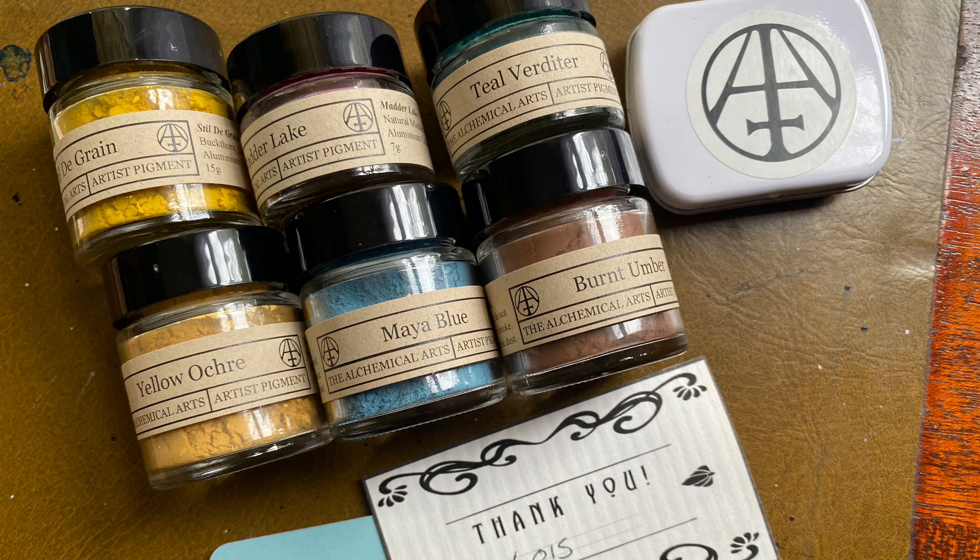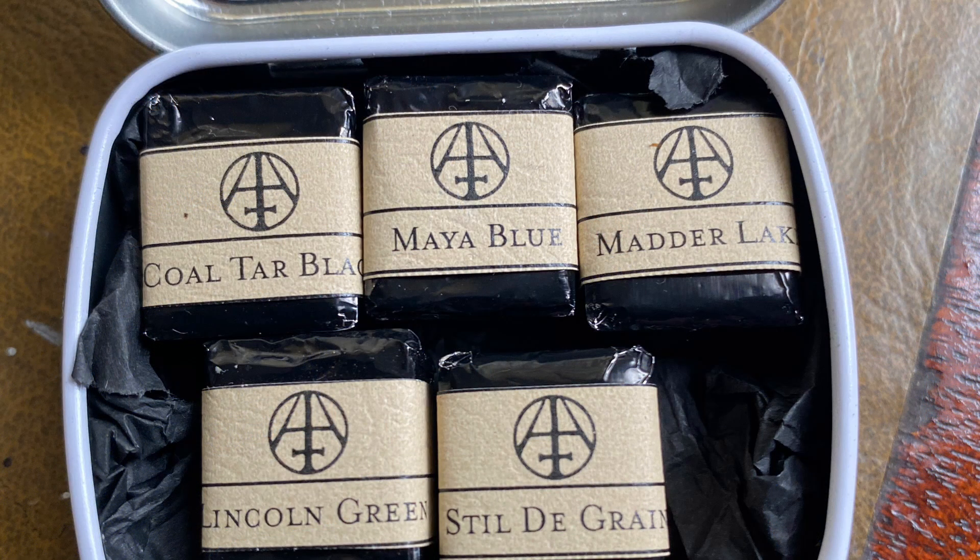I'll also link to the shop where you can purchase some paints and some pigments if you're interested in paint making yourself. The pigments I purchased for my own paint making from Davidson's Pigments are teal verditer, burnt umber, yellow ochre, Maya blue, stildegrain or Dutch pink, and madder lake.